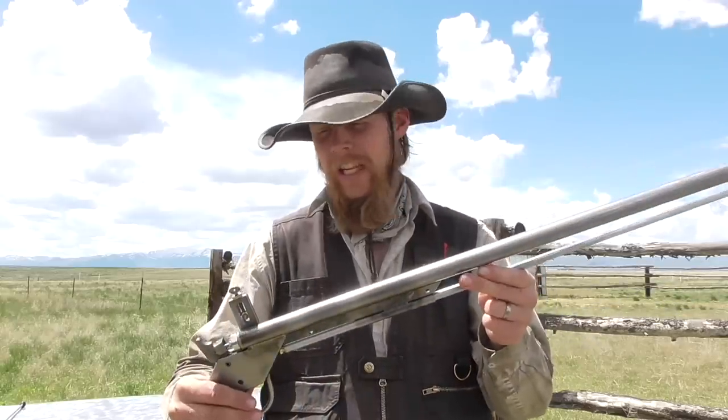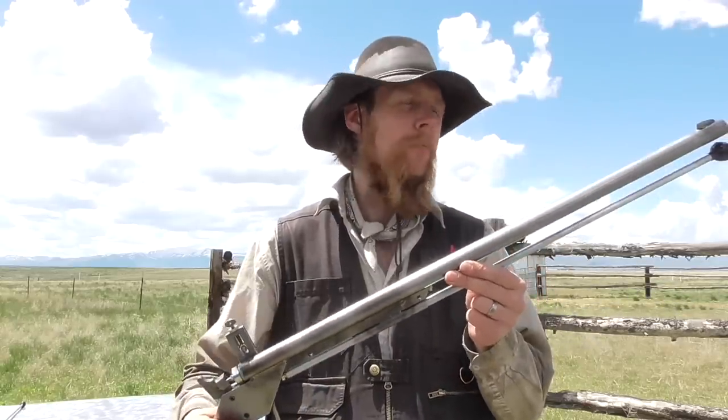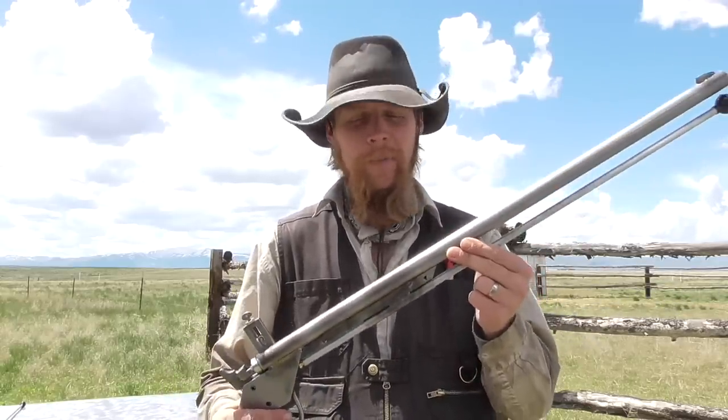I've got a prototype here today. This one doesn't have a stock on it because I am not going to be shooting it by hand. Instead, we're going to set it up in my proof testing apparatus and fire it remotely so that we can subject it to a series of overload scenarios and see just how much it can take before it fails.